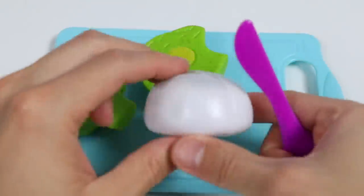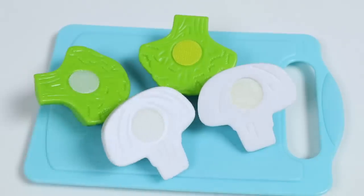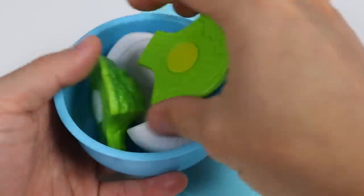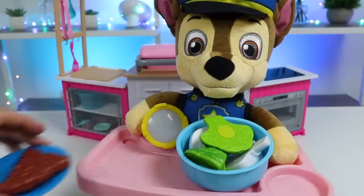Now let's slice our mushroom in half. Beautiful. Let's put our sliced veggies into the blue bowl. Awesome. We made Chase a well-balanced meal. Here you go, Chase. A meat plate with a veggie bowl.